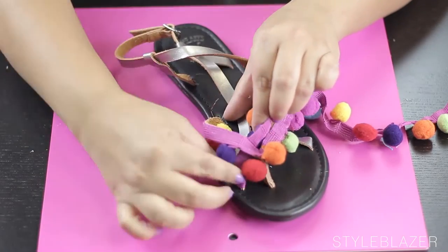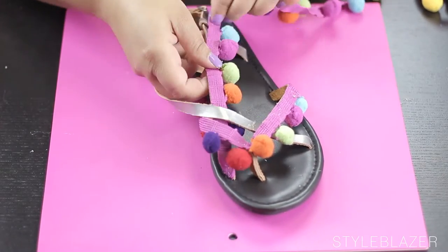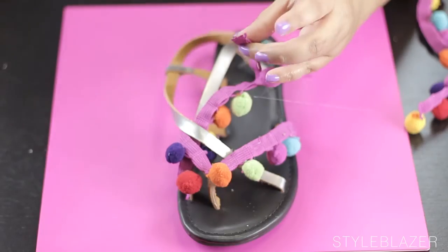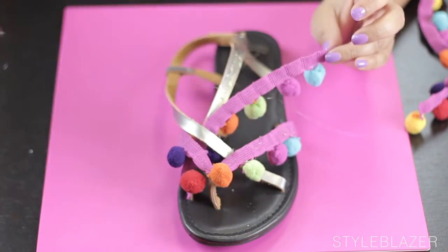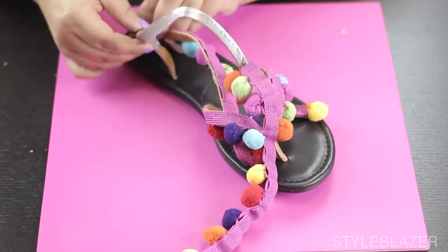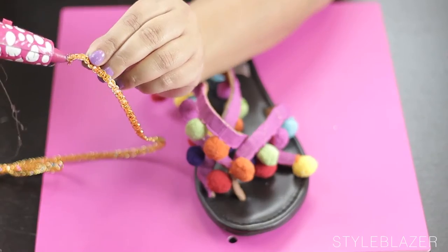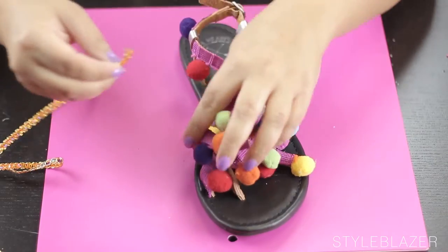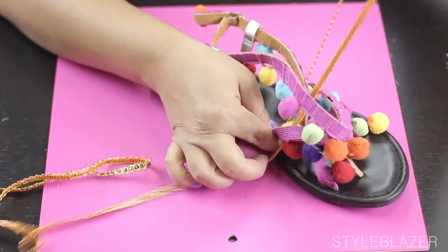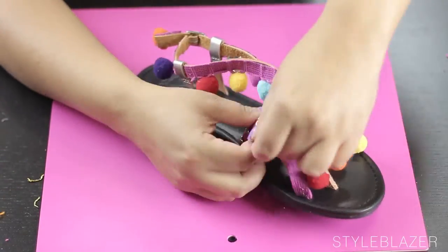So then you're just basically going to repeat that on all of your straps. Now to add a little bit of color, I'm going to take a metallic piece of string, put a little dab of glue on the end and then just wrap it around the front of the shoe. You can do it however you want.